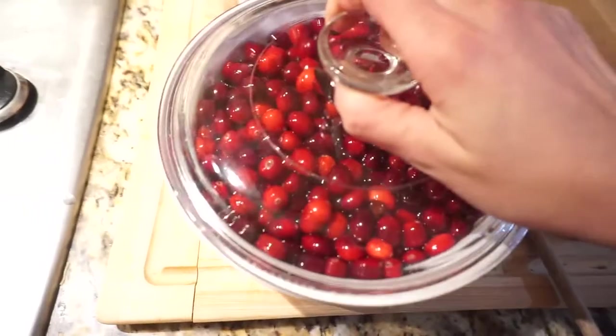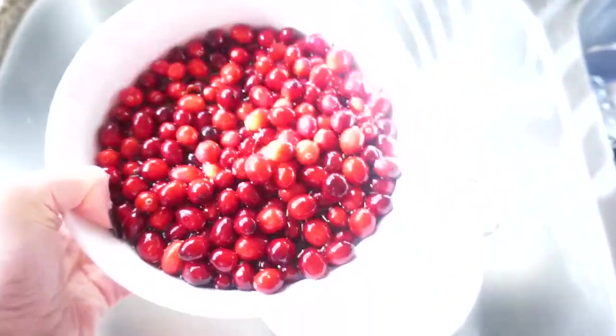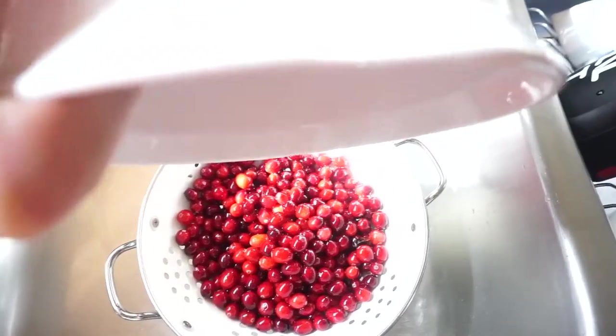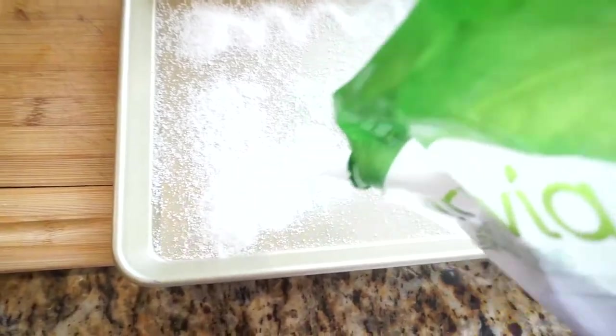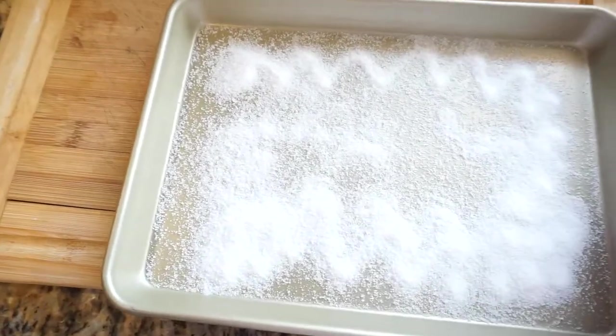I covered it up and put it in the fridge overnight. The first thing you want to do the next day is drain out the cranberries — just get rid of all that liquid. Next, lightly coat the pan with some Truvia.